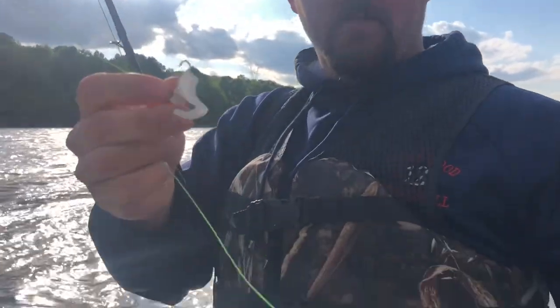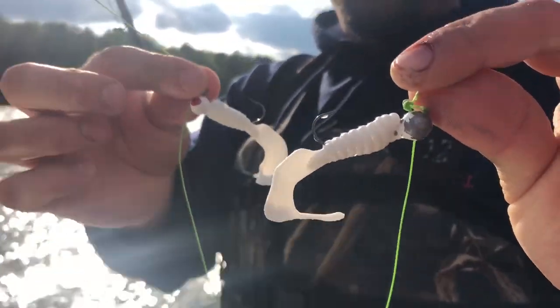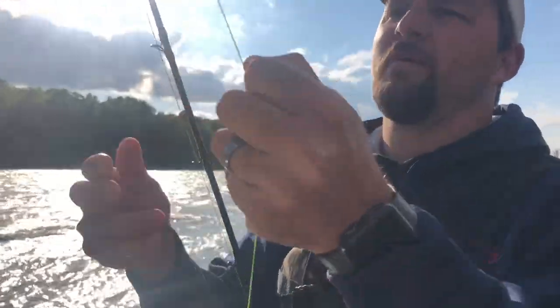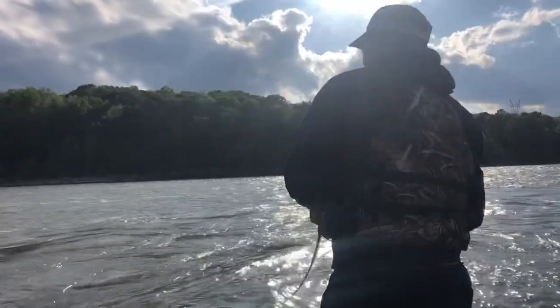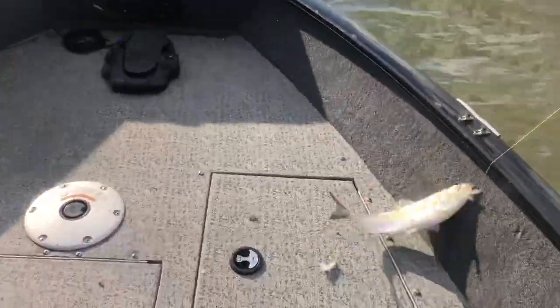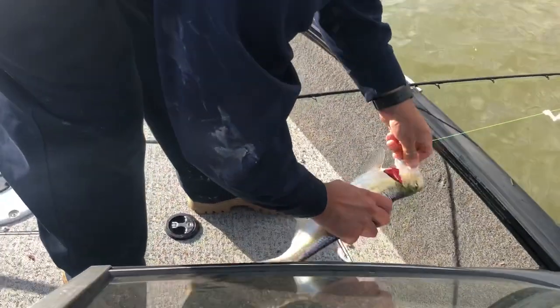This is our weapon of choice today for skipjack — a little white curly tail grub. I think these are quarter ounce, and we got three of them tied on. That's all we're using. Good skipjack — that's number 18 I think.